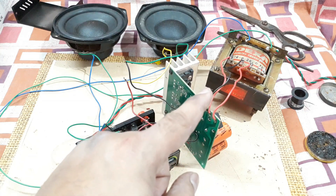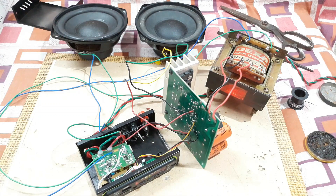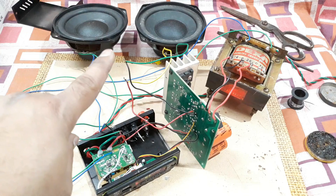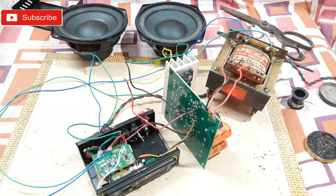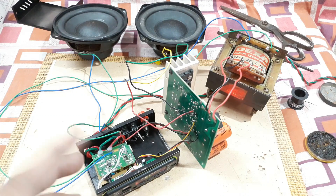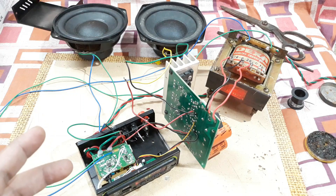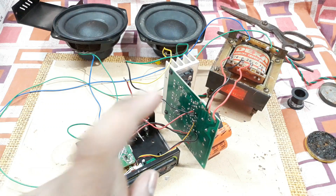For this kit, you just need a transformer — that's all — and optionally a bass treble kit. Without the bass treble kit you can still hear the bass. But if you connect a powered bass treble kit, it will produce a huge amount of bass and also increase the gain of this kit.